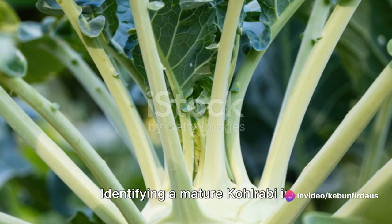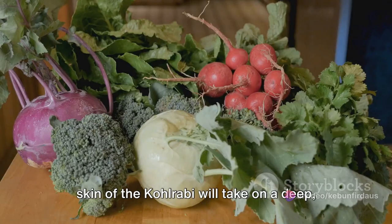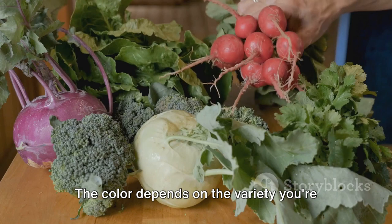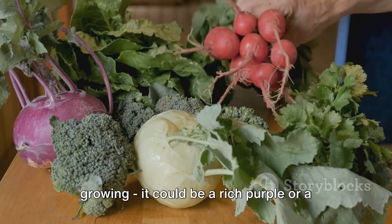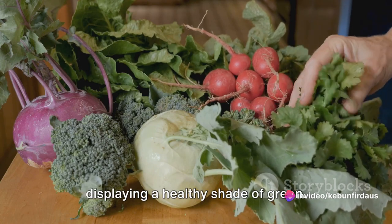Identifying a mature kohlrabi is relatively easy. Once it reaches the desired size, the skin of the kohlrabi will take on a deep, vibrant hue. The colour depends on the variety you're growing — it could be a rich purple or a bright green. The leaves should stand tall and proud, displaying a healthy shade of green.